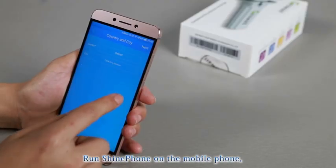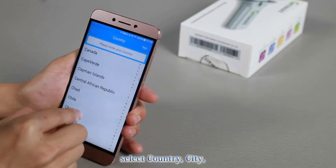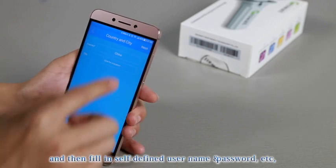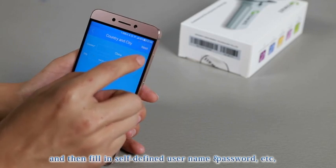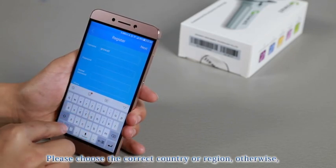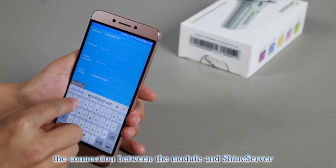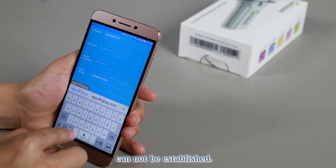Run Shine Phone on the mobile phone and click Register. Select the country and city, then fill in a self-defined username and password. Complete the registration. Please choose the correct country or region — otherwise, the connection between the module and Shine Server cannot be established.